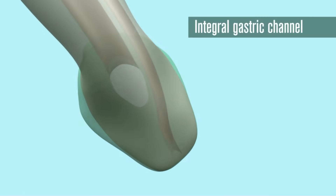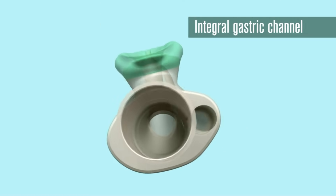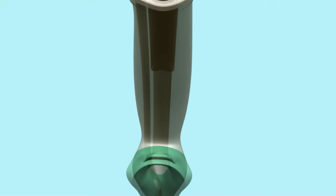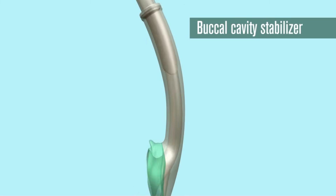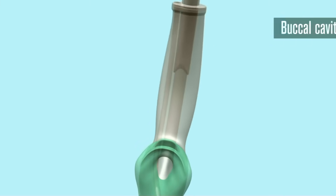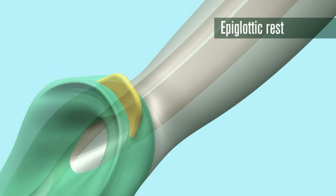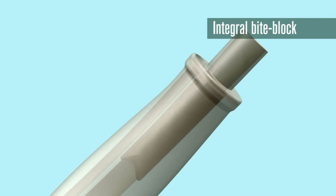An integral gastric channel is provided to reduce the risk of aspiration and allow for passing of a nasogastric tube. The buccal cavity stabiliser eliminates the potential for rotation and aids insertion. An epiglottis blocker helps to prevent the epiglottis from down-folding or obstructing the distal opening of the airway. The 15mm connector extends inside the airway tube far enough to provide an integral bite block.